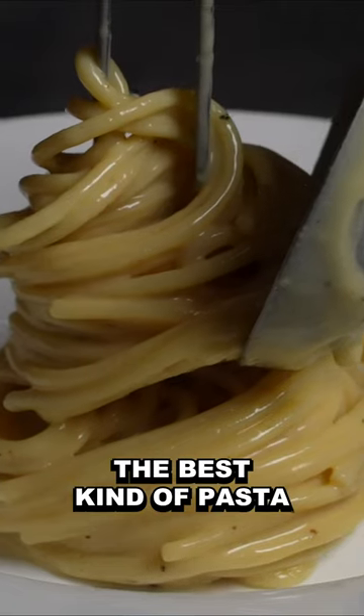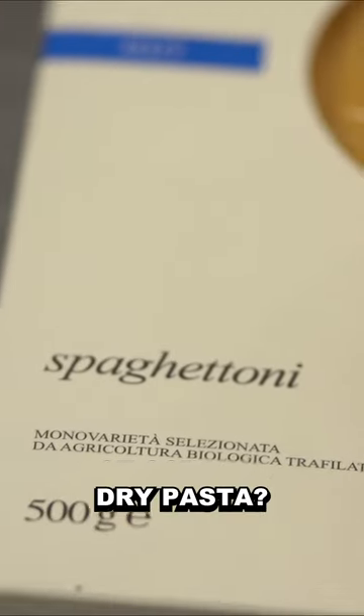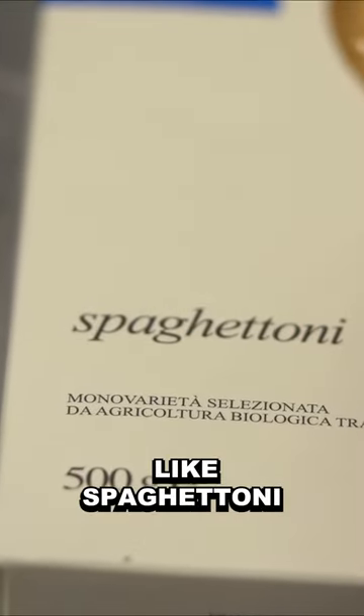This is unmistakably the best kind of pasta for making the classic Italian carbonara. Dry pasta, of course. When it comes to carbonara, the pasta shape that immediately comes to mind is spaghetti. And yet, that shouldn't be the case, to be honest, because Italian chefs tend to prefer thicker spaghetti, like spaghettoni.